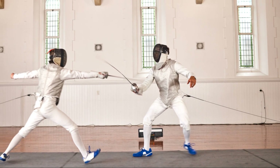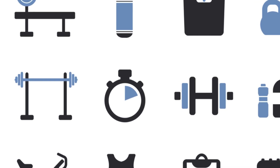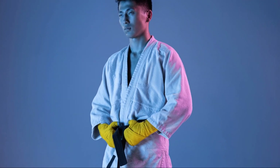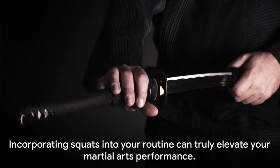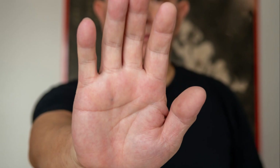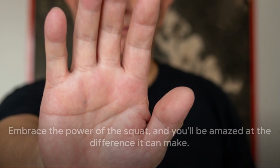So as you can see, the humble squat is a mighty ally for any martial artist. It's not just about building muscle or looking good — it's about honing your body into a more efficient, powerful, and agile fighting machine. Incorporating squats into your routine can truly elevate your martial arts performance. Embrace the power of the squat, and you'll be amazed at the difference it can make.